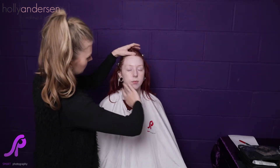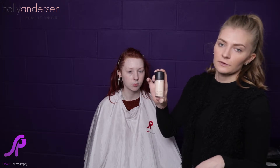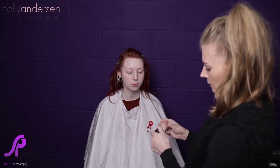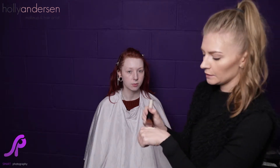Once your primer is applied, you can go in with your foundation. We're using the MAC Studio Fix Fluid in NW10, which is a medium to heavy coverage, so we're going to cover up most of her freckles. To apply this I'm using a Bobbi Brown foundation brush — it's quite compact but really good for blending. I'm going to apply some onto the back of my hand to start.